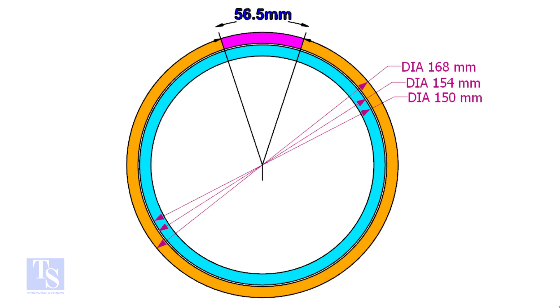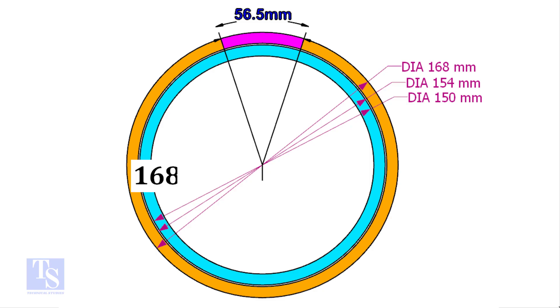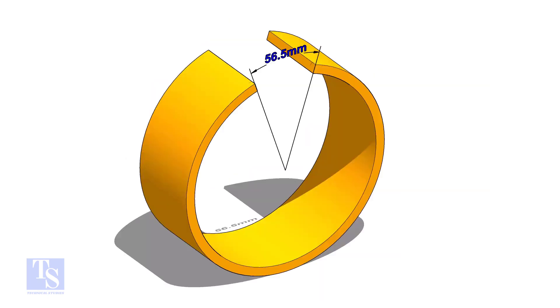This clamp OD is 4mm smaller than the ID of the 6 inch pipe. Let me show you how to make a 150mm OD pipe from a 168mm OD pipe. Subtract 150 from 168 and multiply by 3.14 — the answer is 56.5. Cut the pipe as shown.